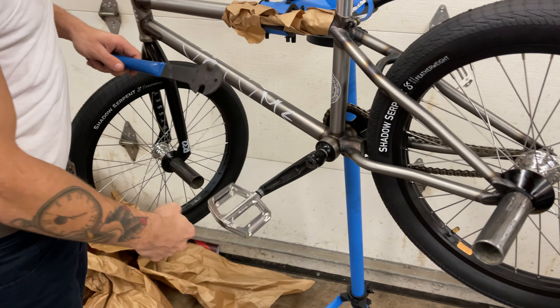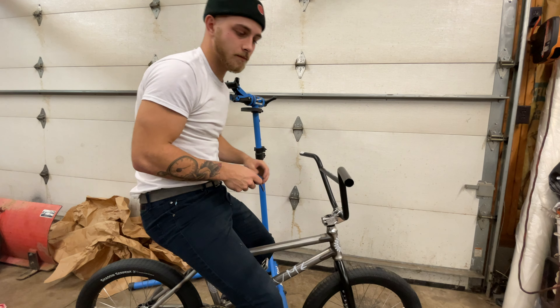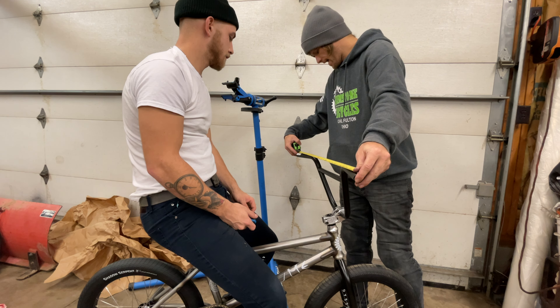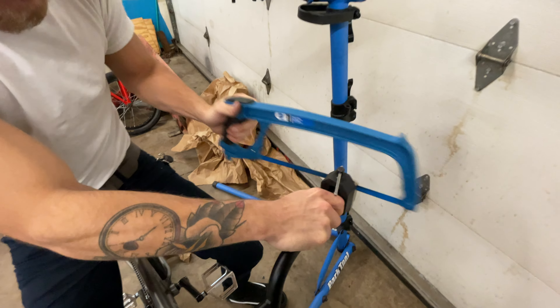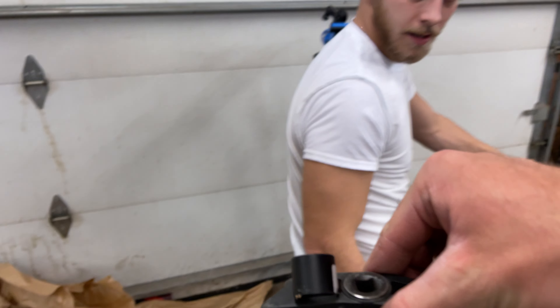That's legit right there. Sealed bearings too - bearing sealed bearings, dude. All right, let's see - are they 30s? I say 29. 29 and a half - so three quarters of an inch off each side. Boom, look how it landed.